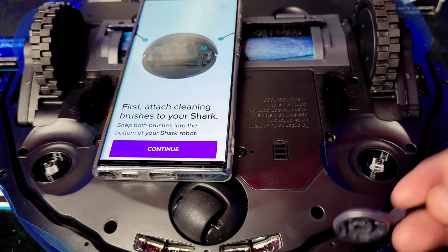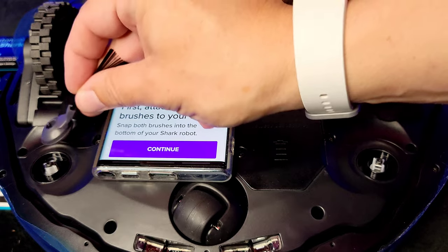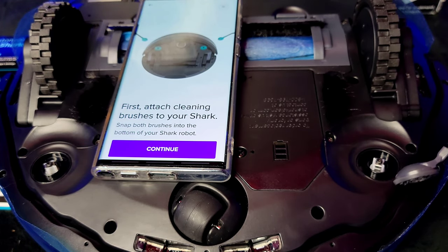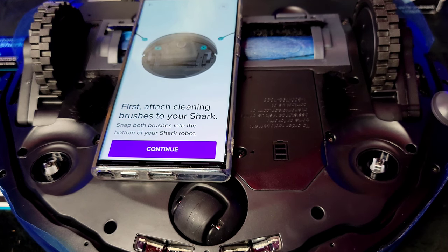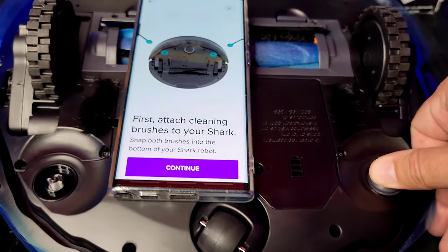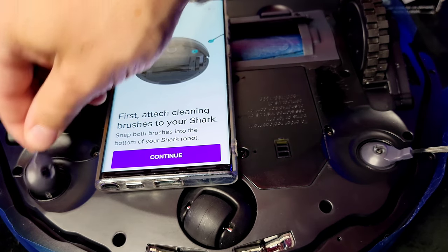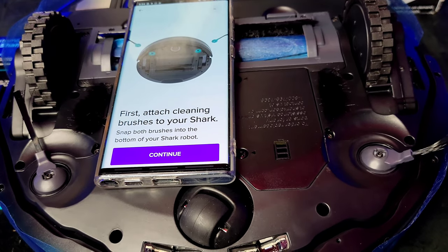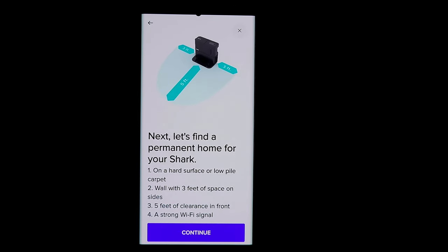To attach the side brushes: you can see the shape — snap one on each side and push until it clicks into place. The app will walk you through this during setup. Just line it up and push until it snaps down. Do both sides and give them a check to make sure they don't pull off, and you're ready to go.